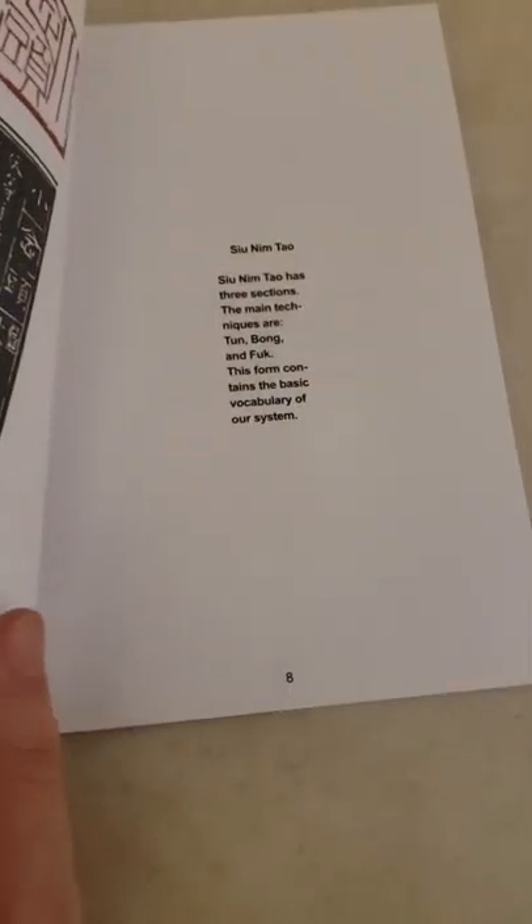It's a nice book to have, a nice book to add to your collection. But that's about it — it's a short book. Check it out.